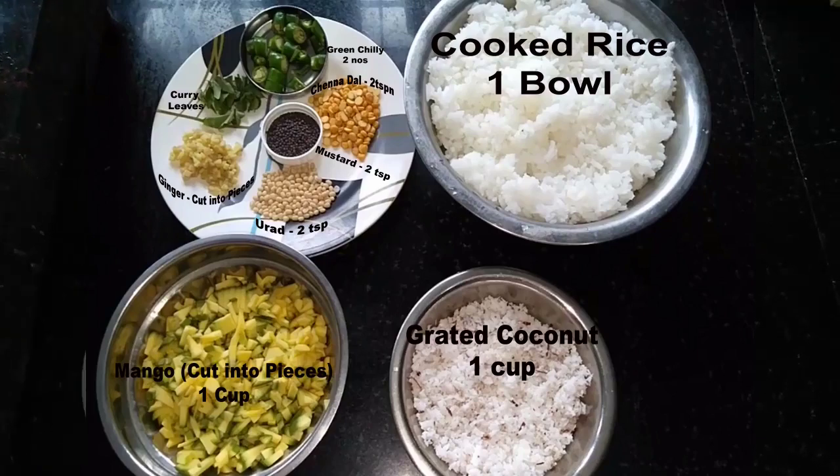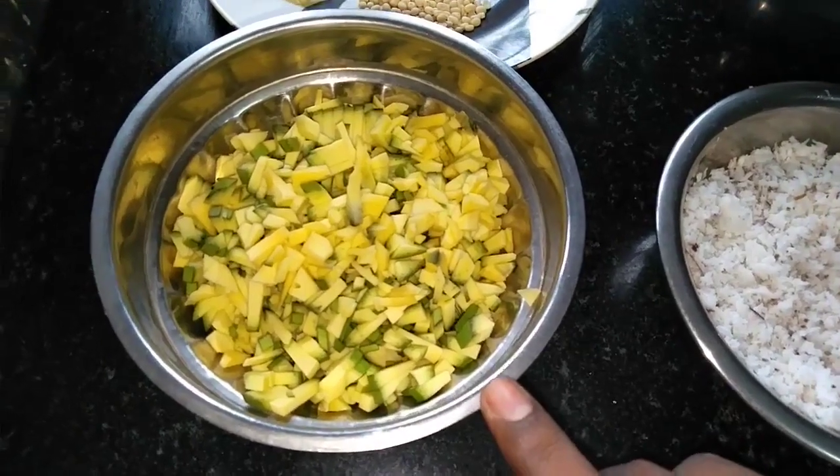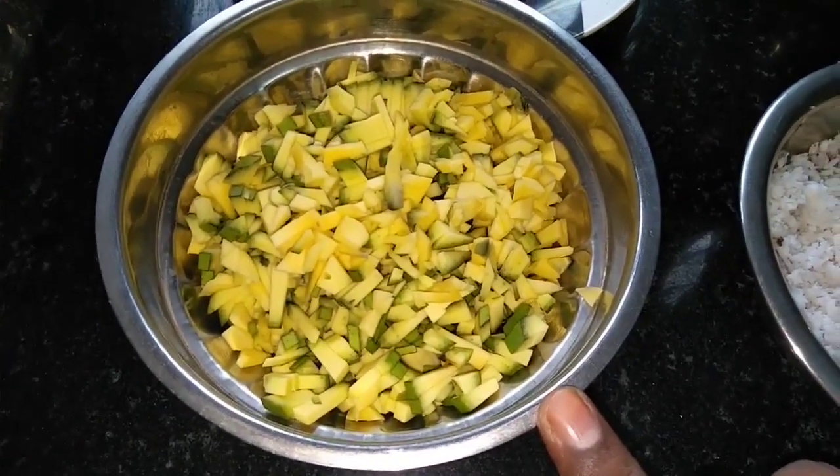This is the main ingredient — the mango. It has the taste of the mango.